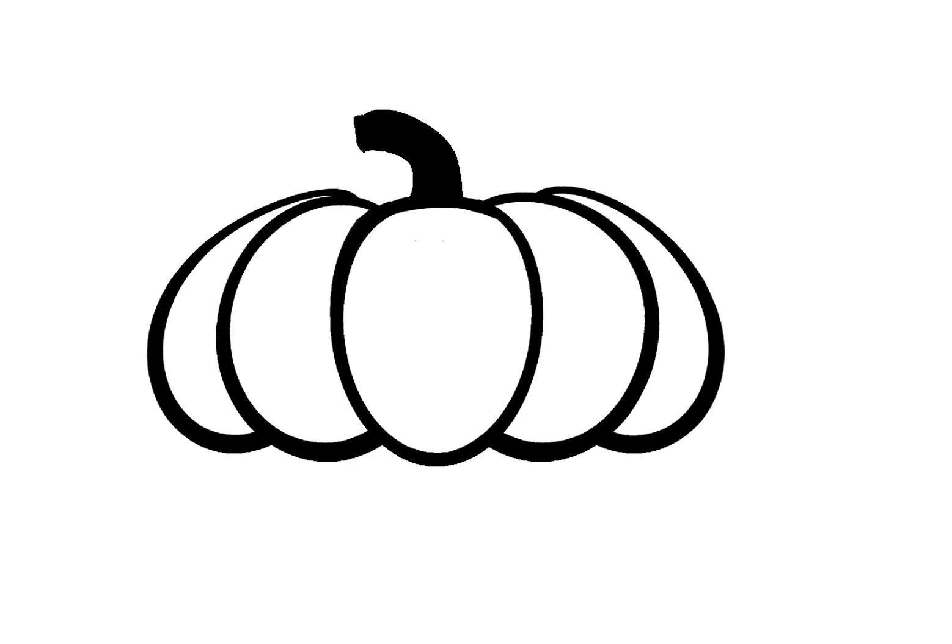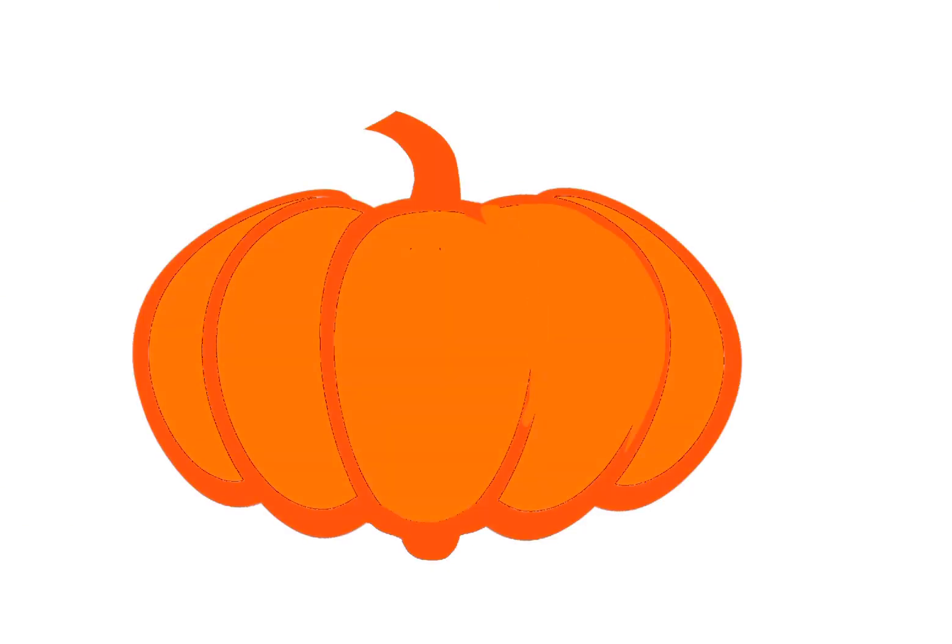I had to draw a Halloween pumpkin in Procreate, so I'm going to start with an egg shape and just add more eggs onto it, keep duplicating and erasing bits until you get your pumpkin shape.